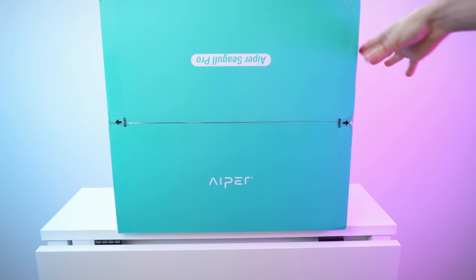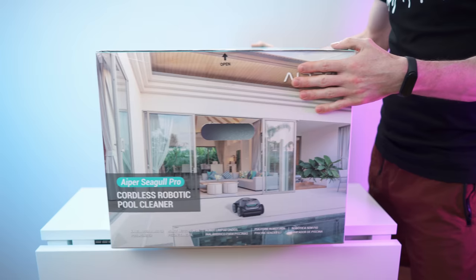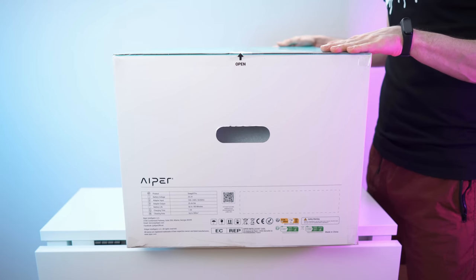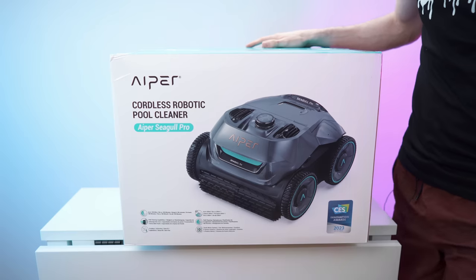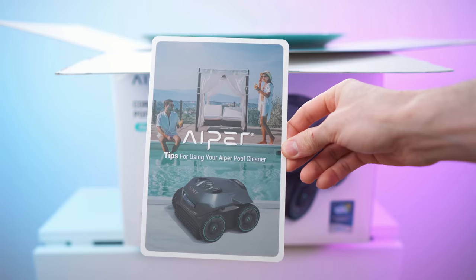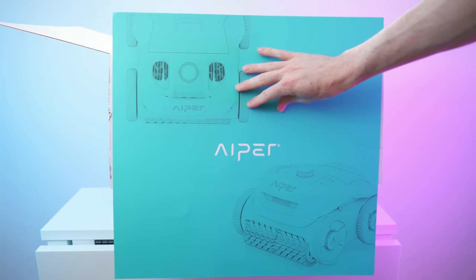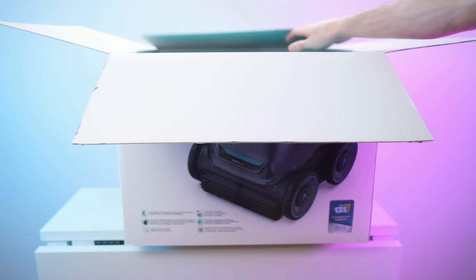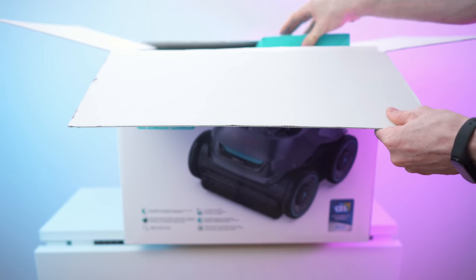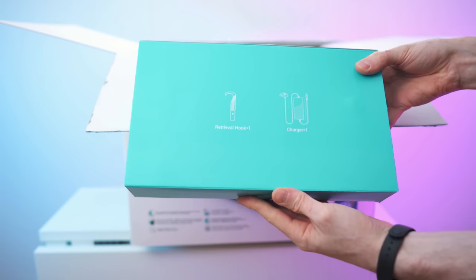So here we have the box — that's the top, of course. Nice box. That's the front. Nice carrying handles on both sides, one on each side. And then we also have this side looking thick. So let's open it up. Right on top we have this nice cover looking so cool. Then we have this envelope with all the paperwork. And right here, a box with all the accessories, namely the hook and the charging brick.